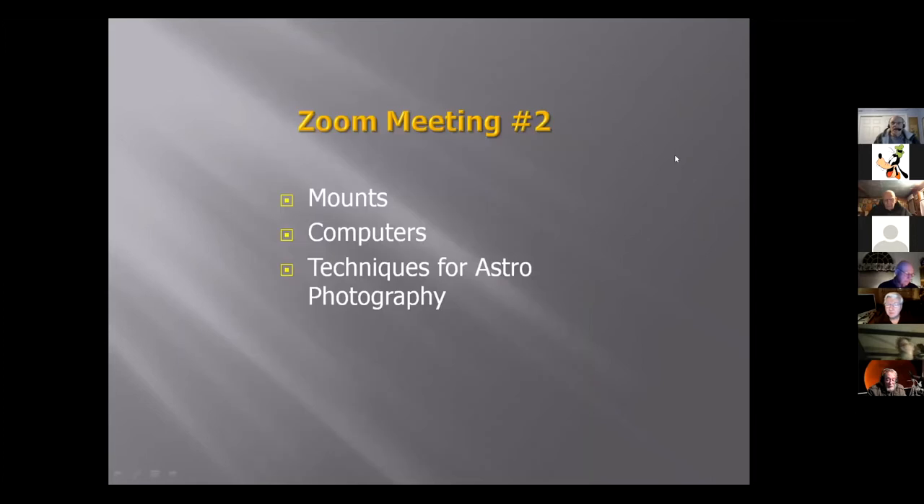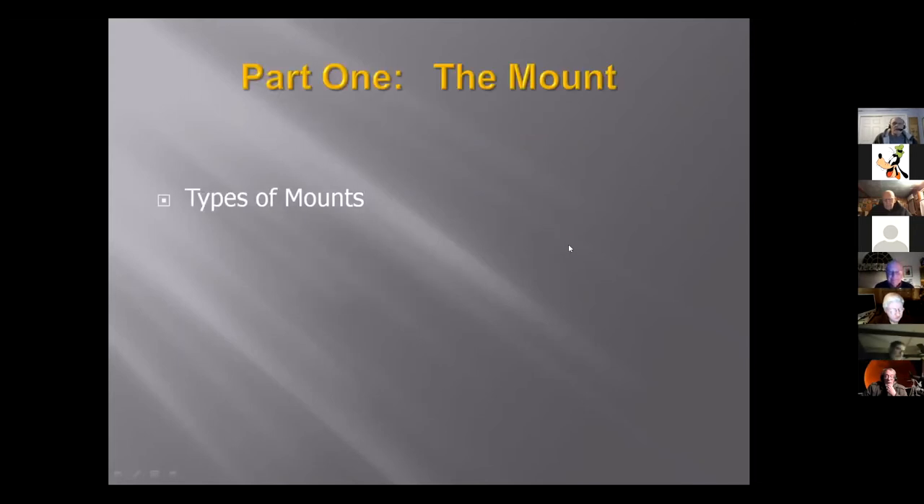Tonight I want to talk about mounts, computers, and more importantly, techniques for astrophotography. Let's talk about types of mounts.